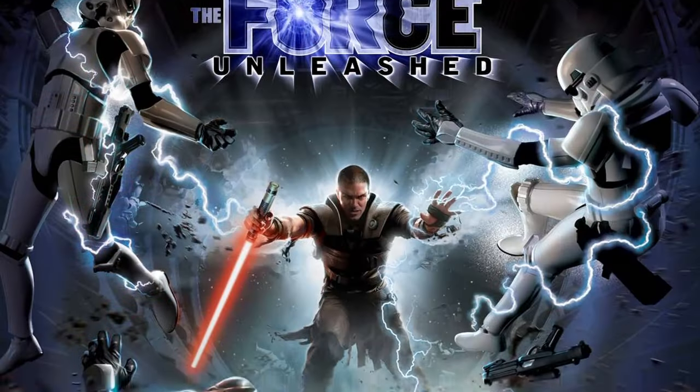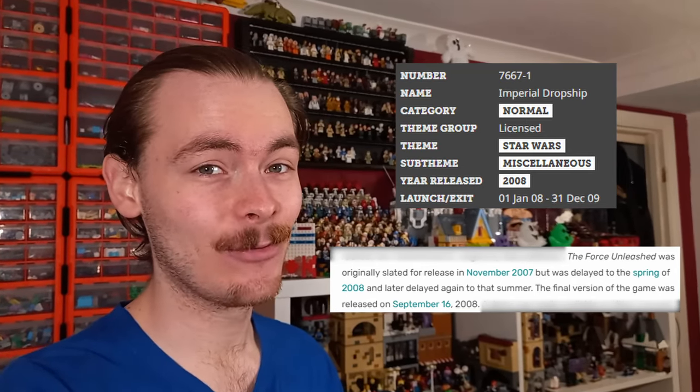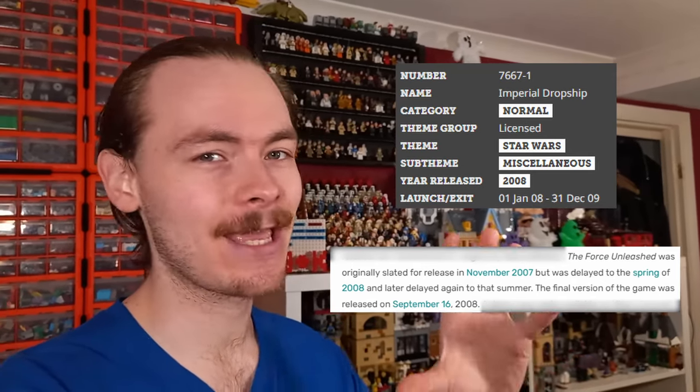Before we get into the model, I want to give you a little bit of the backstory about the actual dropship itself, because it was introduced for the Force Unleashed game. Well, kind of, because LEGO's set based on the model actually came out before the game did. So it technically originated in LEGO set form, and I think that's a perfect way to start with the first set.